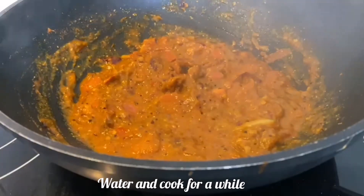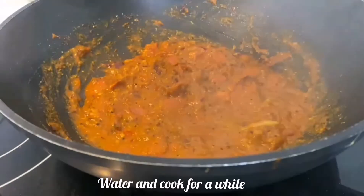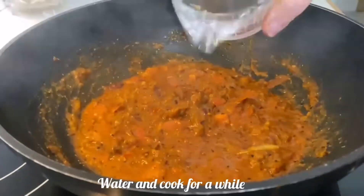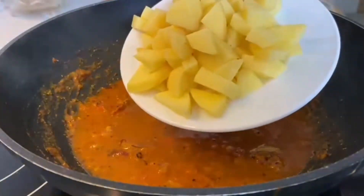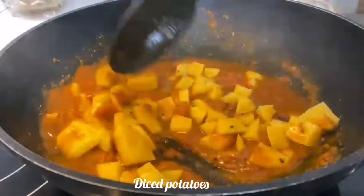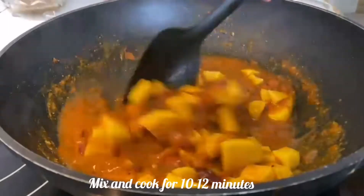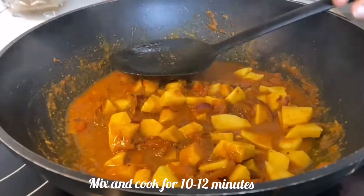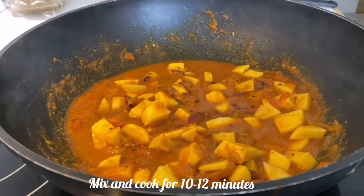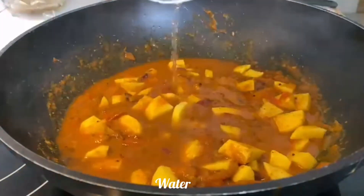Now the masalas are almost cooked. Cover and cook for around one minute. After one minute, add one cup of water and add the potatoes. I have washed the potatoes and diced them into medium-size pieces. Now add two cups of water and boil until the potatoes are cooked.